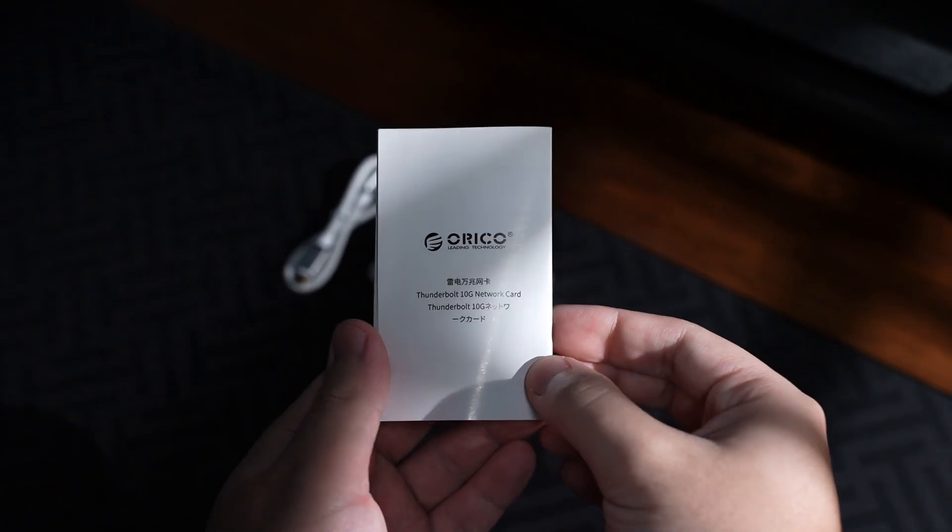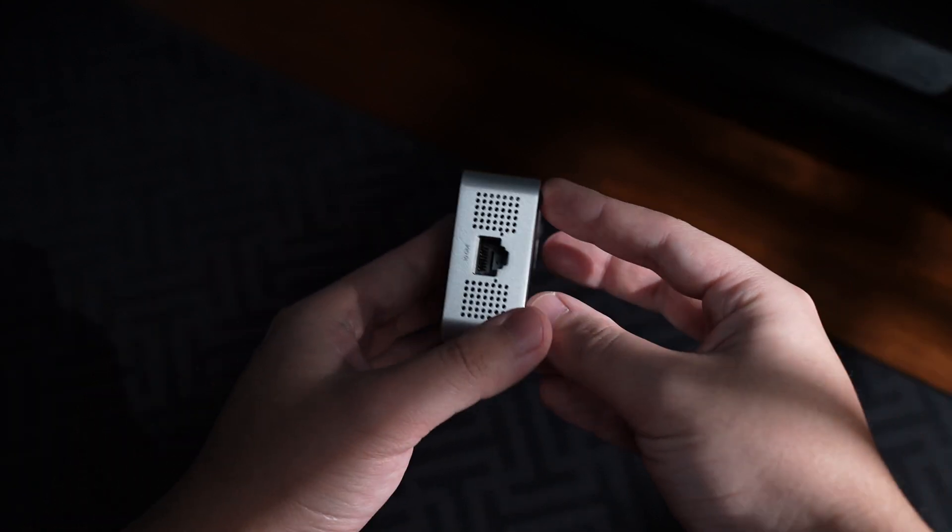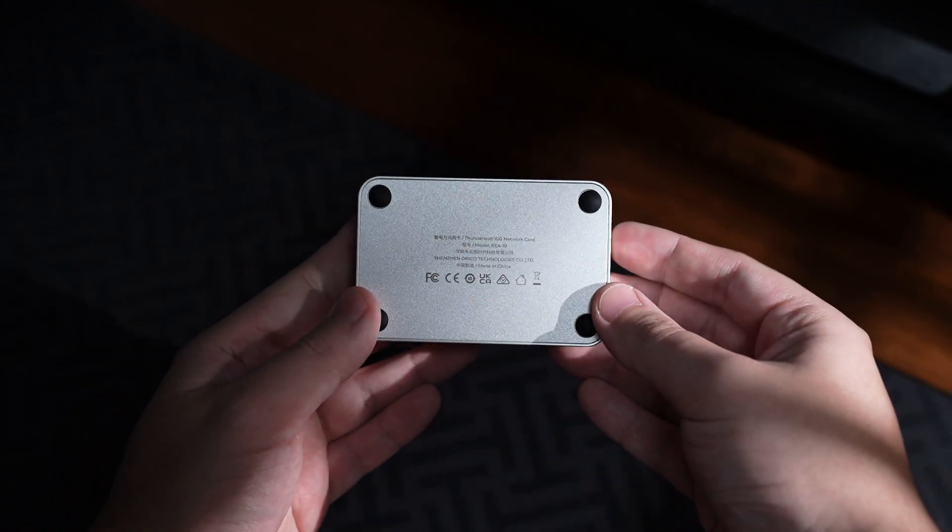In the box you get the user manual, a Thunderbolt 3 cable, the adapter itself, and that's pretty much it.